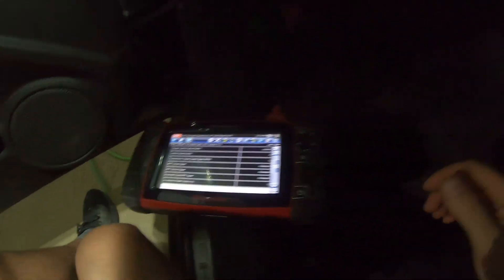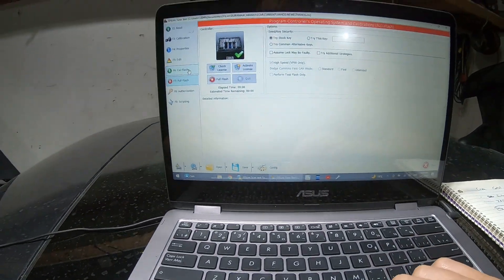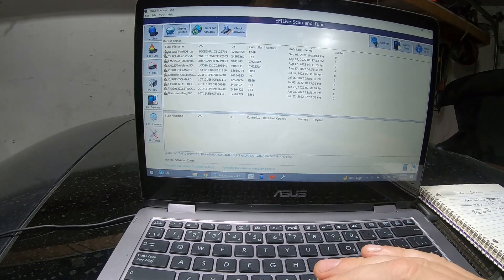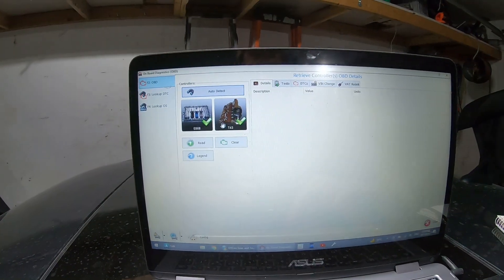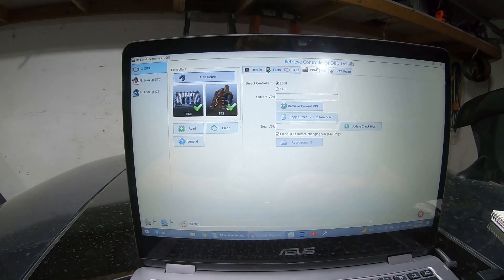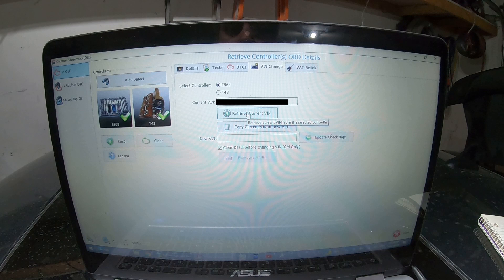With all that working, there's a pretty good chance we can take it on the road right now and try it out. But one thing we want to do before we get on the road is go into EFI Live again, because when we did the full flash for the van file it would have updated our VIN number. So we go to Auto Detect — got the E86B there, got our T43 from the 6L90. Then we go into VIN Change. If you retrieve the current VIN on the E86B it'll give you the incorrect VIN from the file you just flashed.